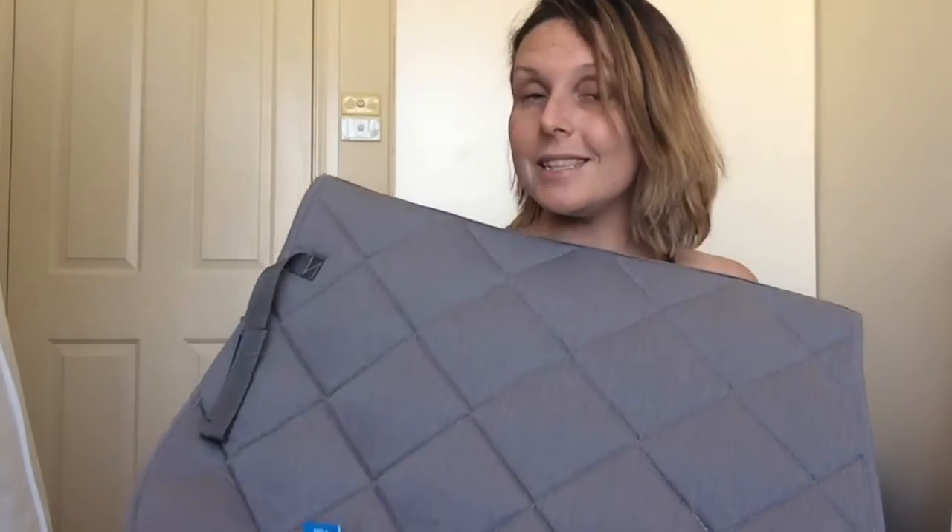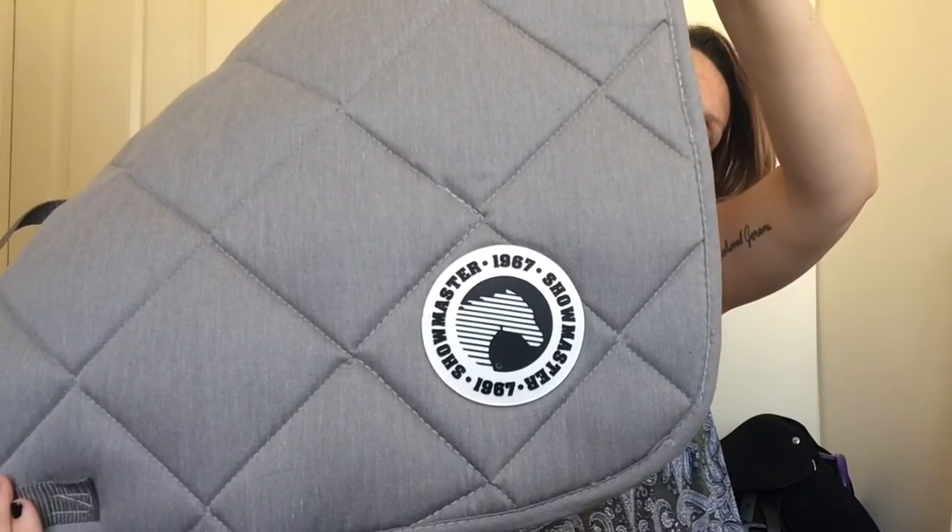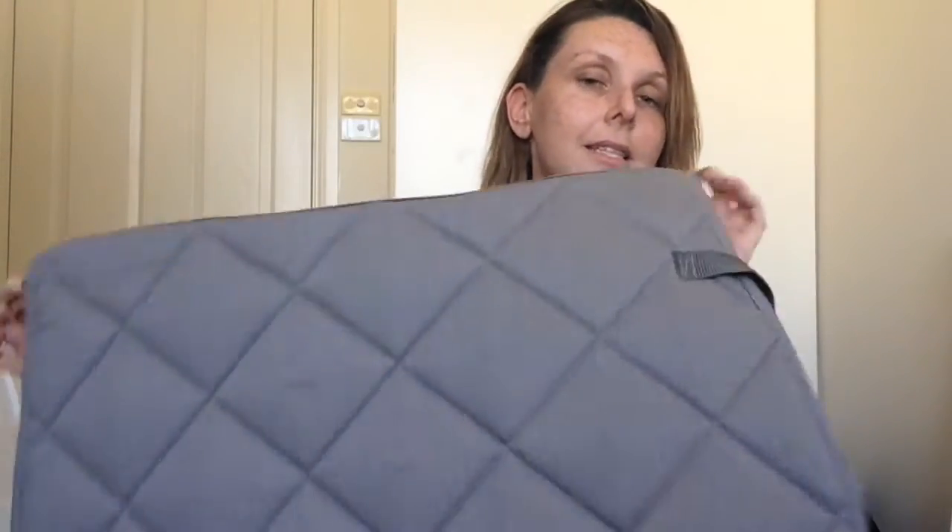The next saddle pad I picked up I'm really excited about — I'm obsessed with anything neutral: gray, black, white. I have wanted a gray saddle pad for ages and I don't even know if it'll look good on Spike, but I saw it and had to get it. It was only $16.50, which is ridiculously cheap for a saddle pad. It's got this little rubbery, puffy Showmaster emblem on one side; the other side is just plain gray. I was very chuffed with that.